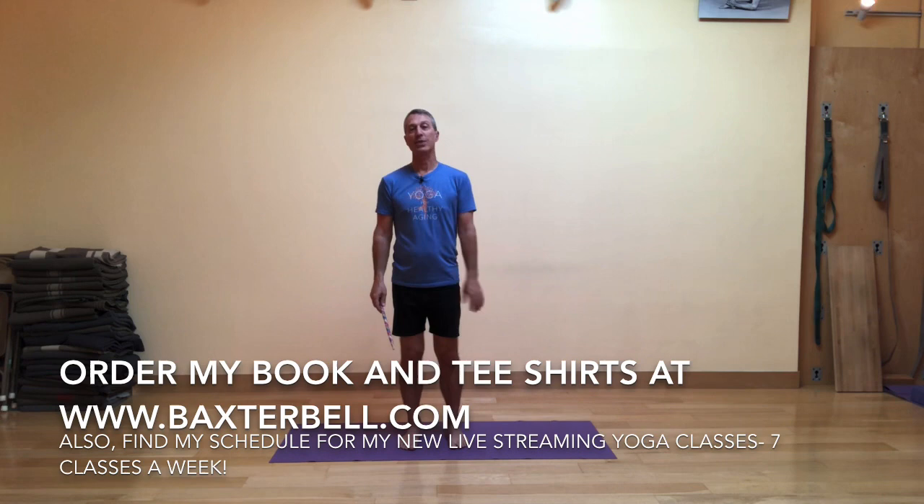Welcome to Baxter Bell Yoga. I'm here at the Oakland Yoga Studio today. Check out the studio the next time you're in town.